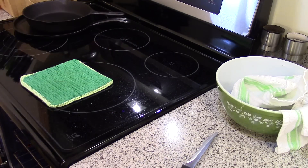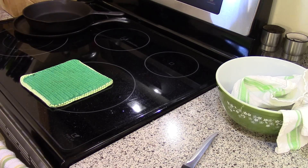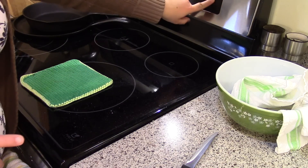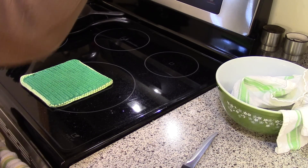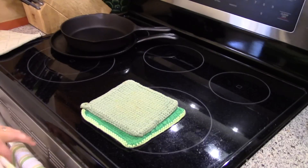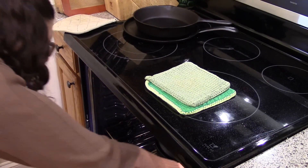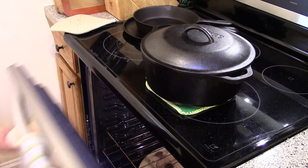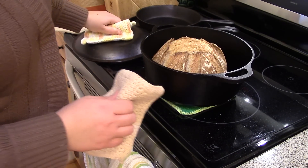There are a couple of different ways you can bake it depending on how crunchy a crust you want. I do it this simple way: once it goes in the oven, I lower the temperature to 450 degrees and set my timer for 45 minutes. The bread has been in for 45 minutes — be careful when you open the oven because it's hot and also pretty steamy. Make sure you open it away from yourself because a good amount of steam will come out.